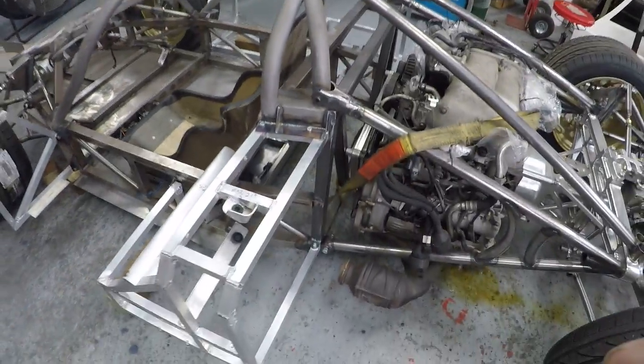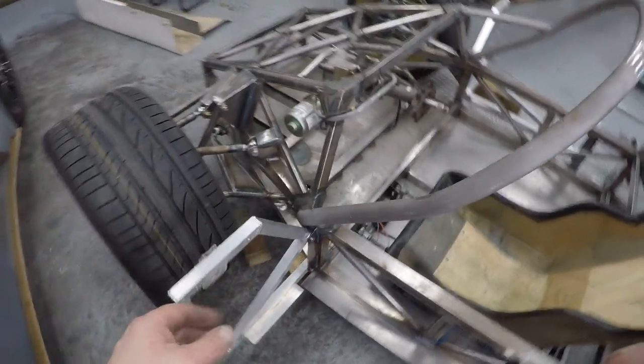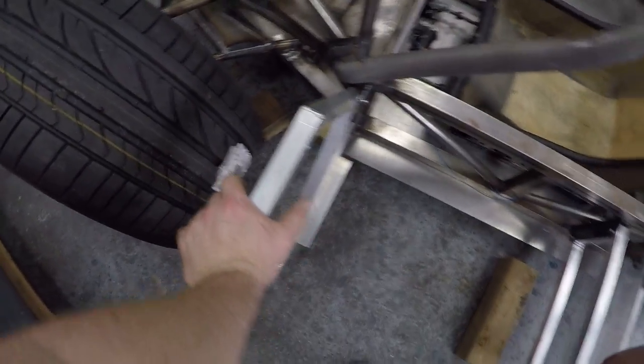Frames attach to the chassis in one, two, three, four places on the rear which is just one place on the front. Don't have to worry about any load this way because most of the load is going to be down, so those loads are going to be down on there.